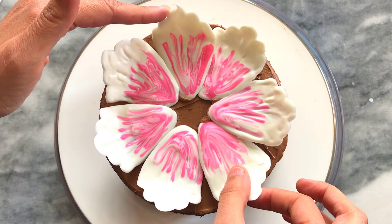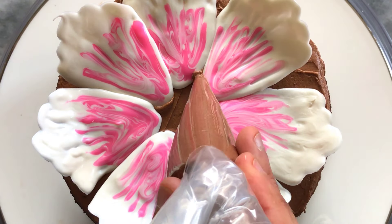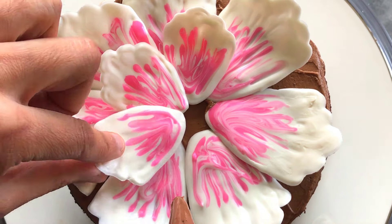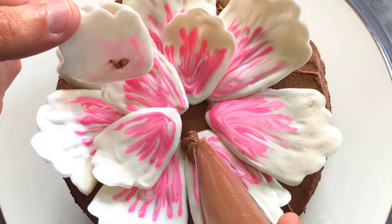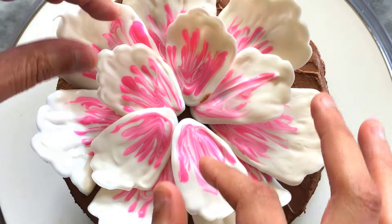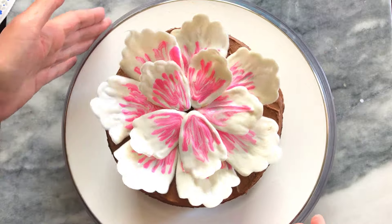Once I've applied all my petals and tweaked them to my liking, I spin the cake around to make sure the flower looks good from all angles. The next step is to apply the inner rim of petals — I'm adding five here. I again pipe a small dot of buttercream and apply the smaller petal. I tweak them as I go, and any excess buttercream can easily be wiped up. Once all petals are applied, I take time to rearrange any that are out of place and give the cake a spin to check all angles.